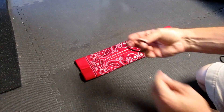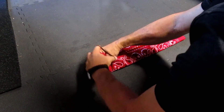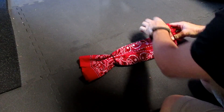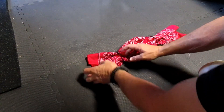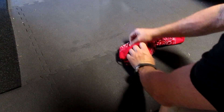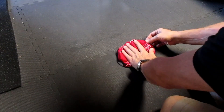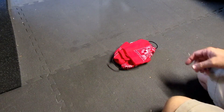Now we're going to take our hair ties and put one over each end, bringing it in about six inches or so. Fold this end over, bring it in about an inch or so. Now fold this end to the middle, fold this end to the middle. It doesn't have to be pretty, people — it has to keep your face protected and it has to keep you protected. Pull these out a little bit. That's it.